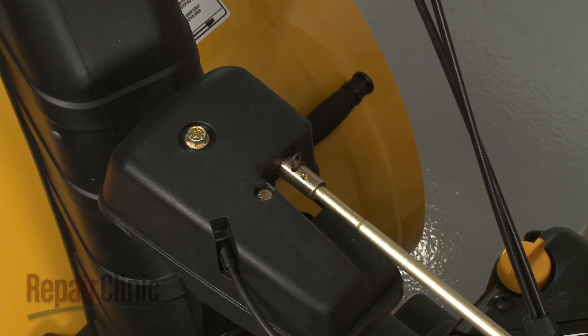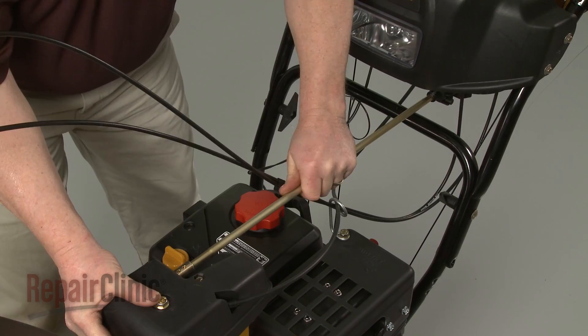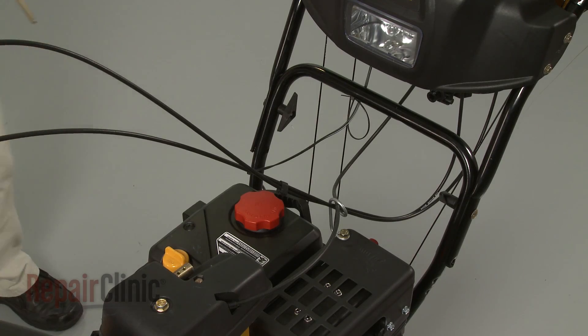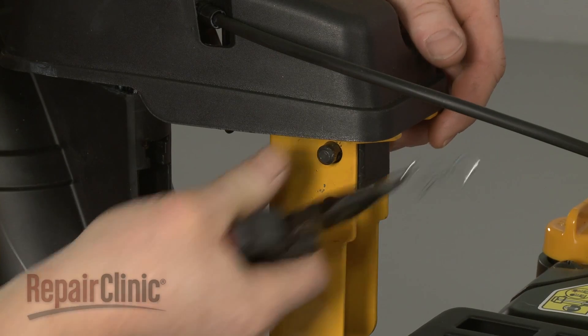Your first step is to remove the retaining clips securing the chute control rod and pull the rod free. Now remove the retaining clips securing the support bracket pin and pull out the pin.